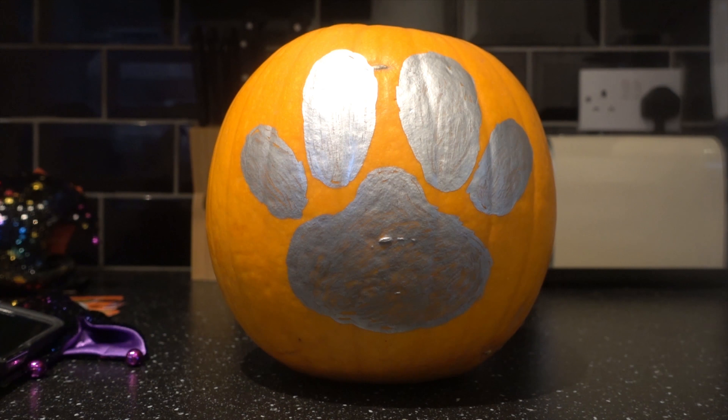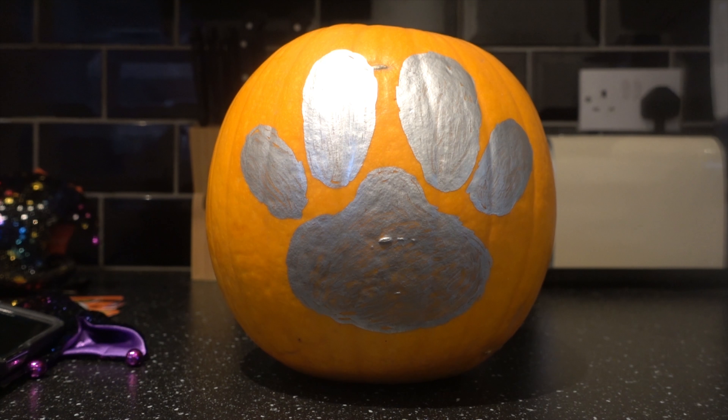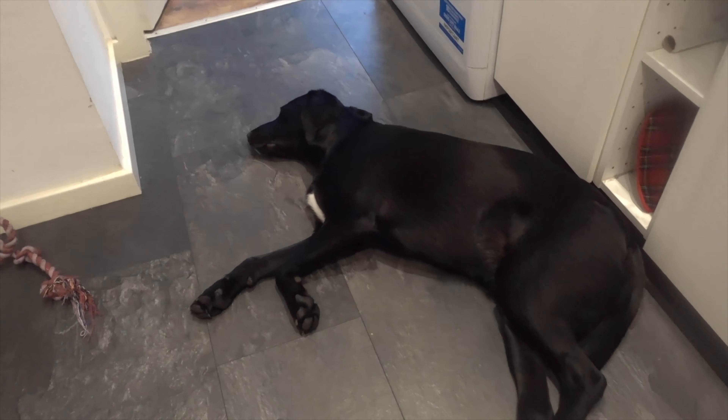It's actually looking okay. So there it is — I've sketched all the sections of the paw print. The next part is to carve out the top and hollow out the inside, so you need to do your lid next. That's looking pretty decent actually. Buddy did not want to join this part of the episode — he's taking a nap on the floor.